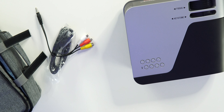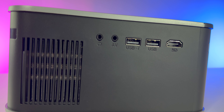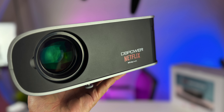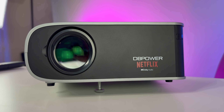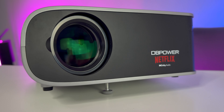All the specs: price is $215, but there's a $60 coupon on Amazon right now, so you're getting this for around $155 — a solid deal on a projector. It's 1080p, 500 lumens, Wi-Fi and Bluetooth 5.2. Smart TV is also built in with all the apps I already mentioned.